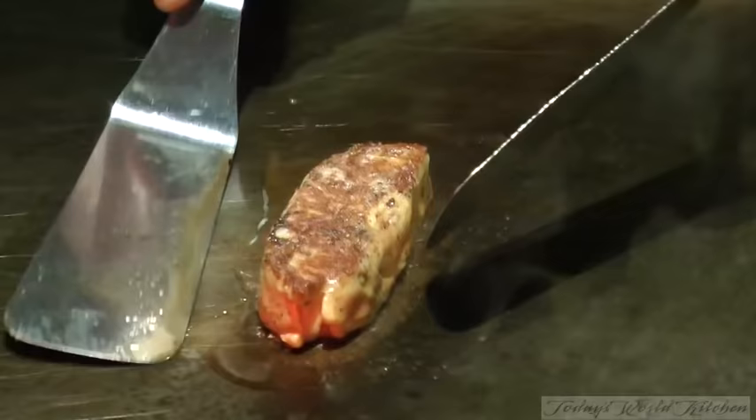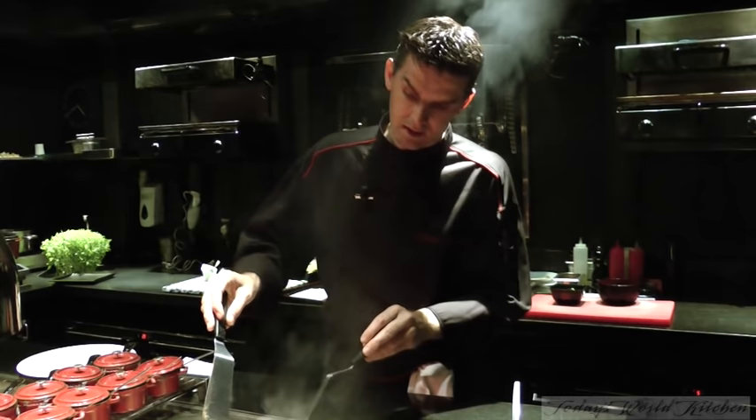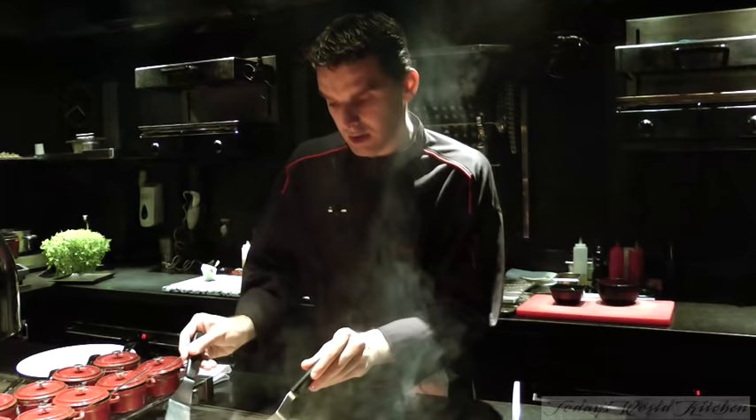The foie gras has to cook very, very slowly. The best thing is to make a nice coloration around all the foie gras. Then you have something crispy when you eat it and inside is very smooth. Like this, you make a nice coloration.